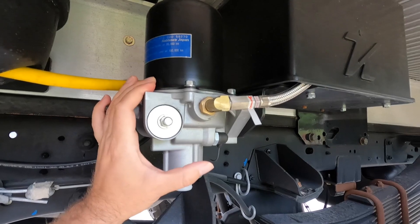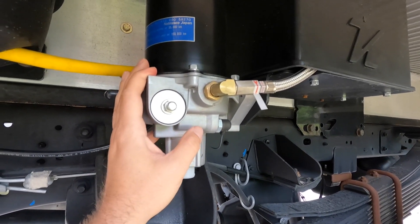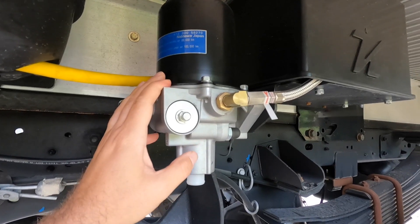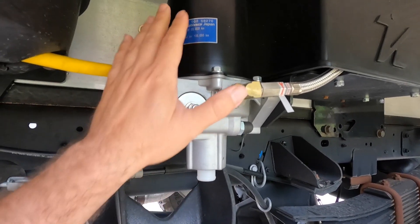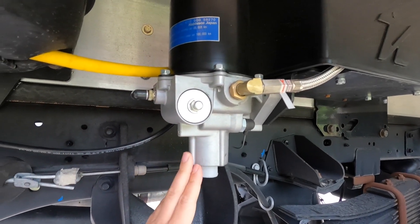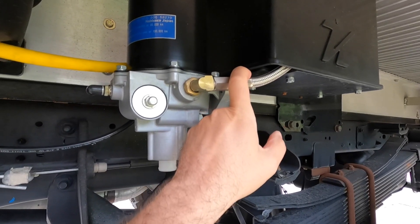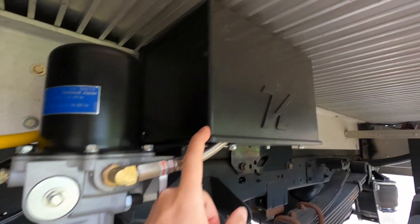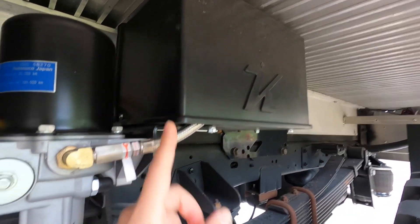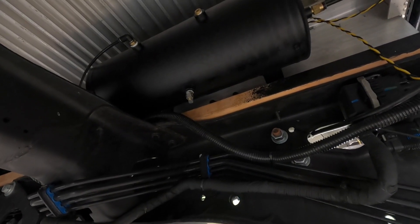I live in Salt Lake City, Utah, so it gets cold in the winters, we get snow, and then it gets very hot in the summers. This will evaporate and dry all that moisture within the lines of the air ride system. So this is the dryer, and then this is the actual compressor in the Kelderman box.